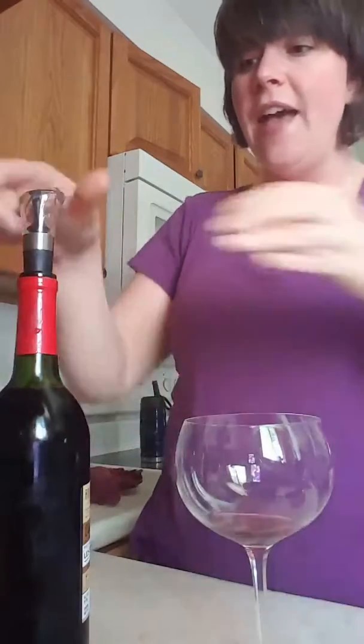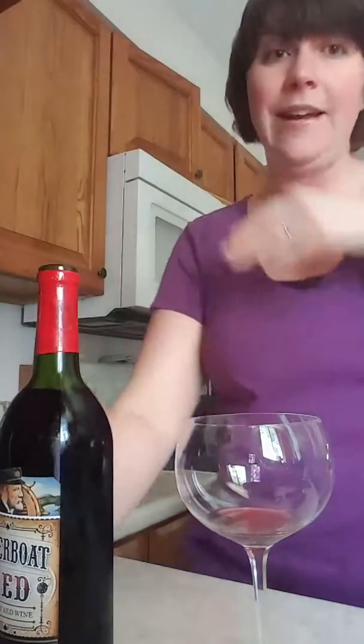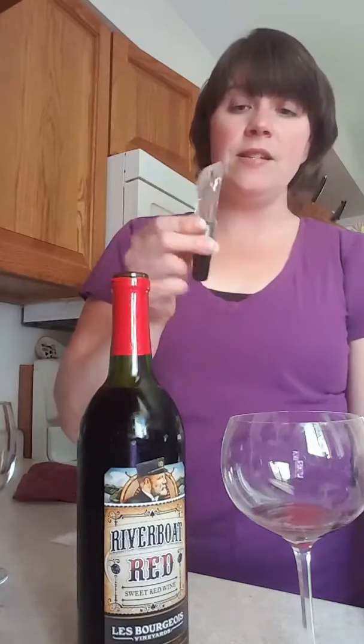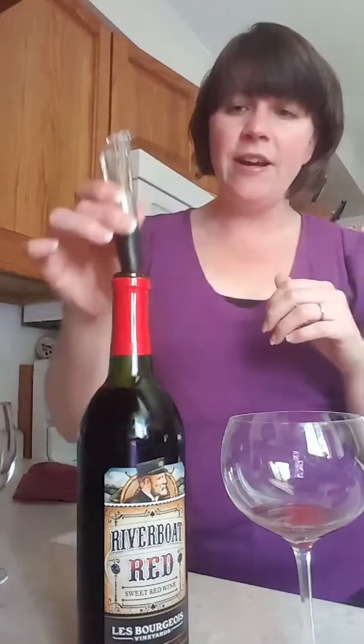When you pour, it's not going to pour down the side — nice and clean right there. Now if you're a wine drinker like I am, you know that red wine has tannins in it, which a lot of people say changes the taste of the wine. We do recommend having an aerator. There are all different kinds on the market, but this is for red wine only — you don't need an aerator for white wine.